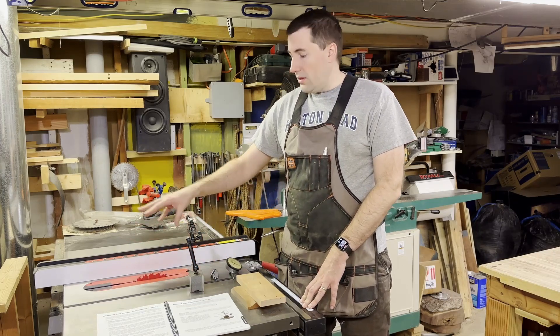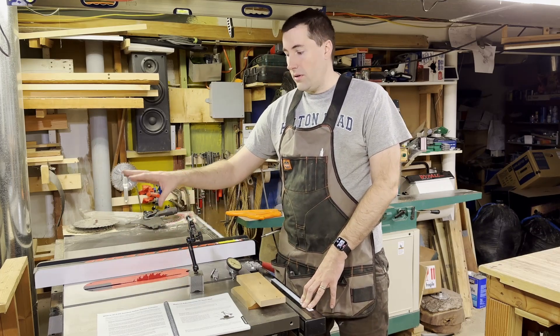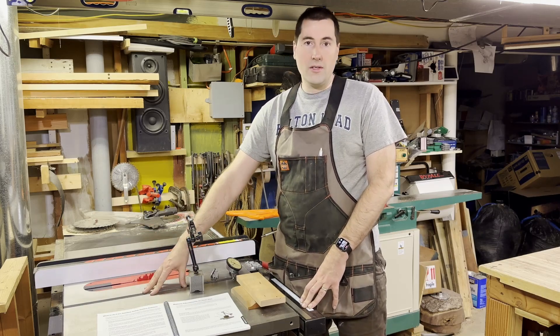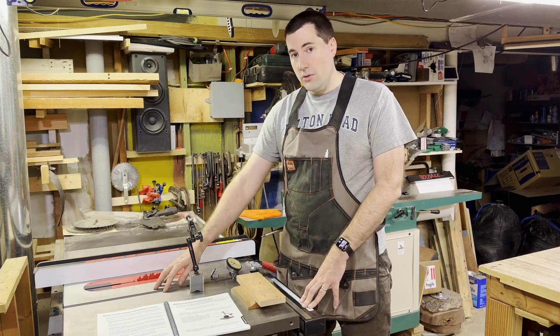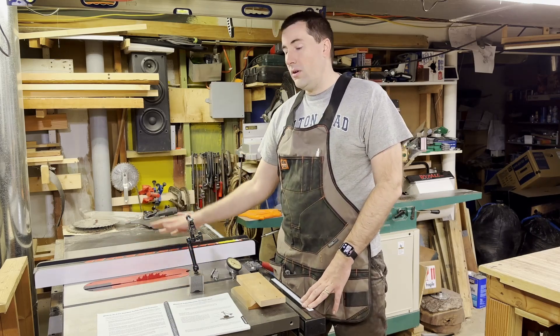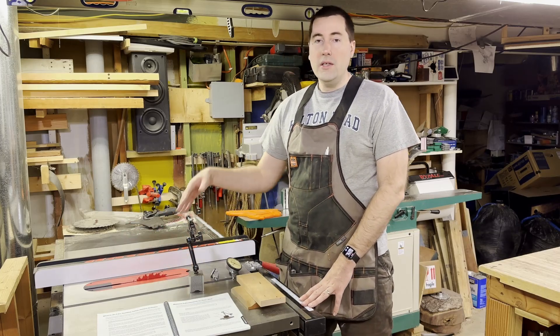On the SawStop, the trunnion that the blade rides on is adjustable. You want to adjust that not to the fence directly, but to the miter slot, because the miter slots are machined into the table and you can't adjust those. So you make the blade parallel to the miter slots, and then you make the fence also parallel to the miter slots — and therefore it's also parallel to the blade. So it's pretty straightforward.